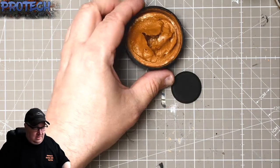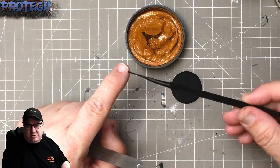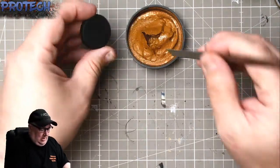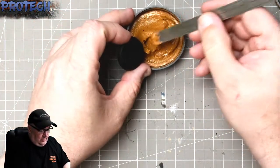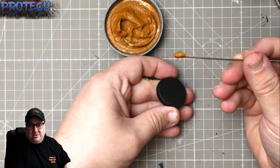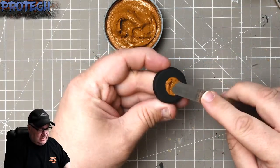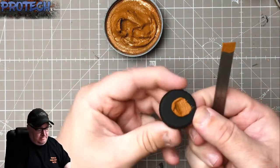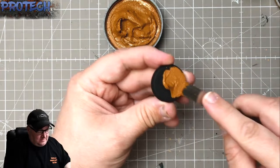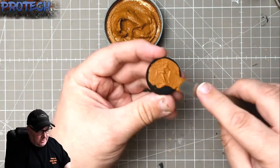The first thing we use is the texture, which does look like peanut butter — but do not eat it. If you're working in between the legs of figures, use the GW spatula, a really good tool. Otherwise I'm just using a metal rule. A rule of thumb: get about a pea-sized amount, put it on the base, and spread it towards the edges.